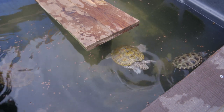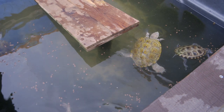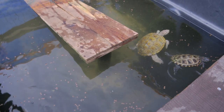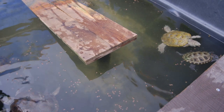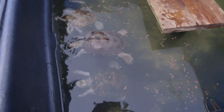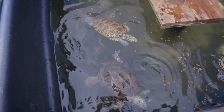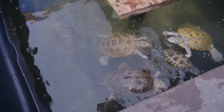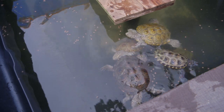Do you ever throw aquatic plants in for them to chew on, like water hyacinth? These guys don't eat water hyacinth — they're strictly carnivores. They don't eat the plants at all. I do use plants to keep the algae down. That's good to know, because everyone asks if they can put turtles in their pond and I always worry about the plants.